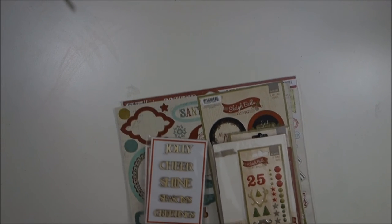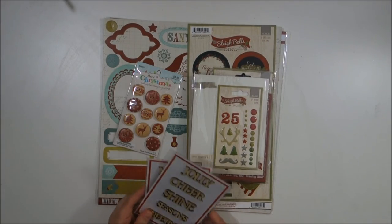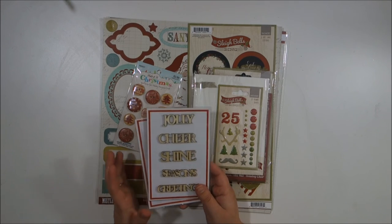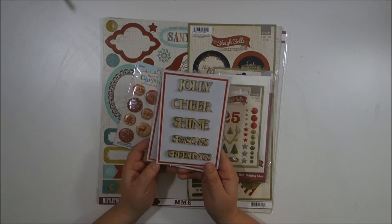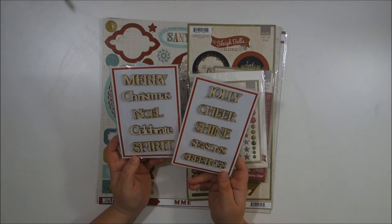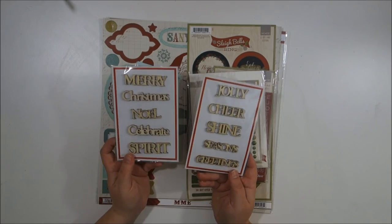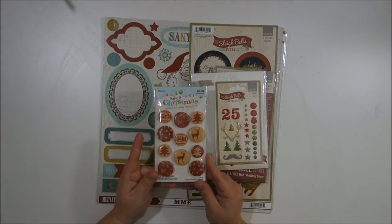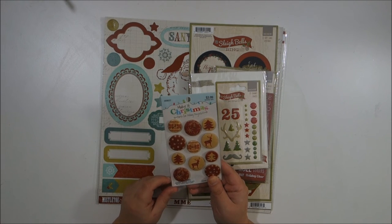The other collections I'm using I don't have a whole bunch from — these are just odds and ends that sort of go with what I've got. There are some wood pieces from Michael's dollar section with little Christmas sayings on them, and wood buttons from Hobby Lobby.